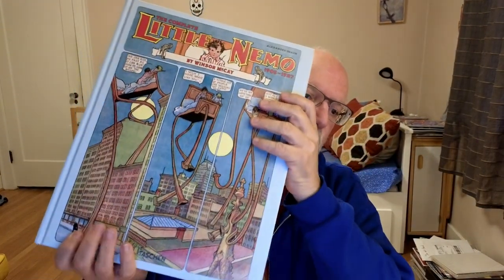Hey, hey everybody, it's Sleepy Reader, aka Damien, and today, as you probably know from the title of this, I'm going to give you a little overview of this newly released Taschen Little Nemo book.